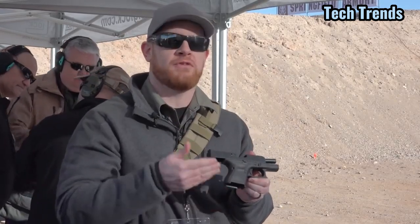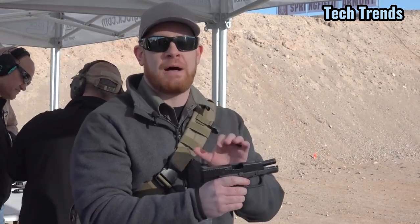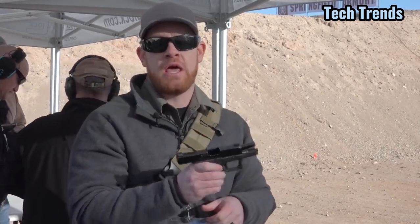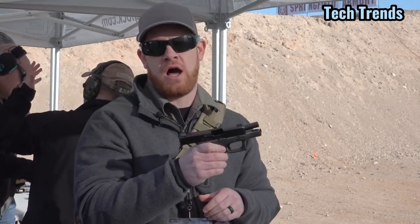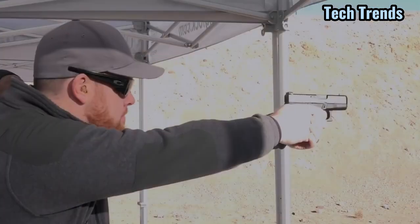With the shortened grip frame on the 26, we don't have the flare magazine well, but we do have, as with other Gen 5s, the optional night sights straight from the factory. It's an interesting gun with good additions to the Gen 5 family, and we're going to get to some shooting. I'm going to present the product introductions.